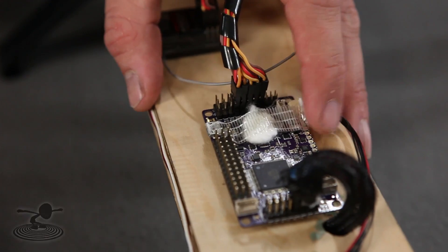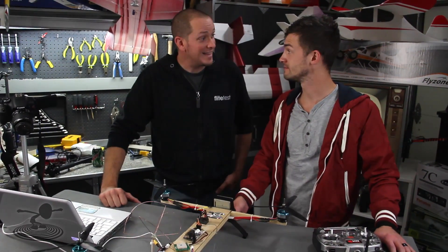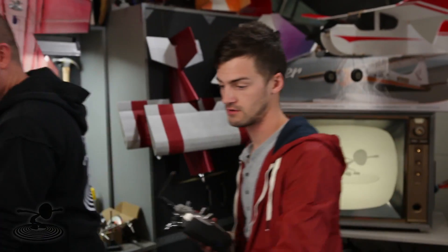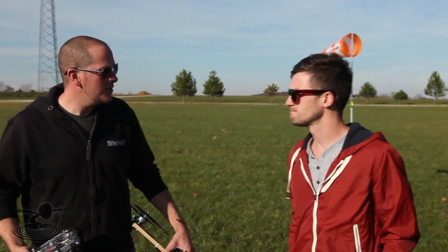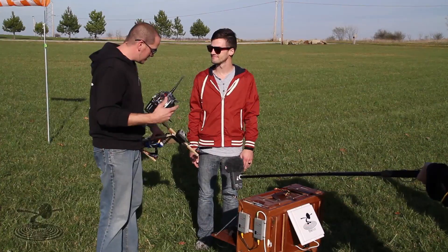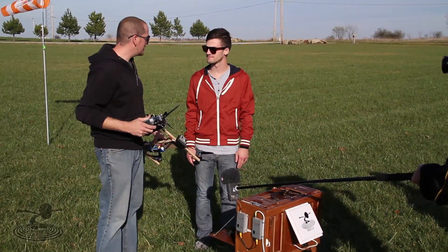We're going to disconnect. So what's next? Stop talking about boring things and go fly! As you can see, it's a windy day in Ohio, but it's nice. This is a good chance to see stock setup — no PIDs have been adjusted, everything is purely stock. This wind will be a good test to see how well it loiters, how well it returns to home, and basically how well it flies in heavy wind.